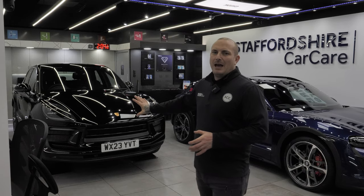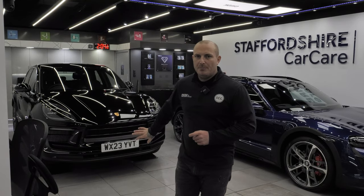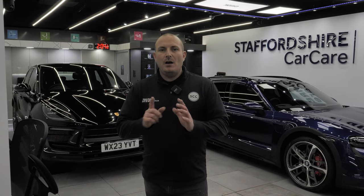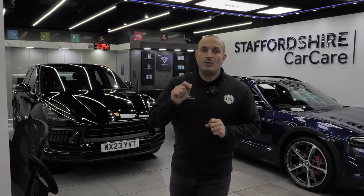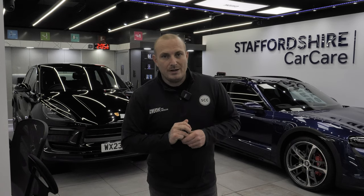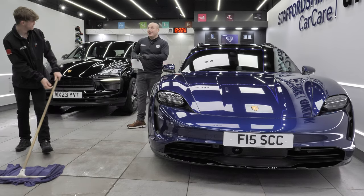Here we have the Porsche Macan in black. This one is having paint protection film applied to the bonnet, front bumper, wings, and mirrors, plus ceramic coating — Gion Q2 Infinite Base Type One — on everywhere that hasn't got paint protection film. Over in the other unit is a Porsche Taycan in white with some damage to the bonnet area — possibly a stone chip or from getting too close with a pressure washer. We're going to pull all the old film off and replace it with a brand new piece.